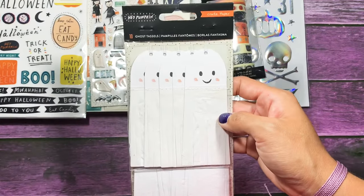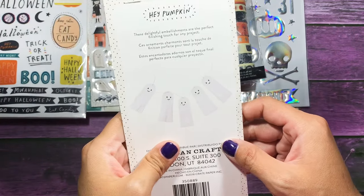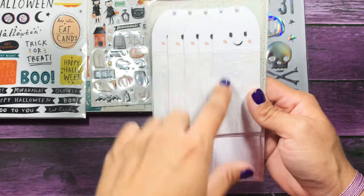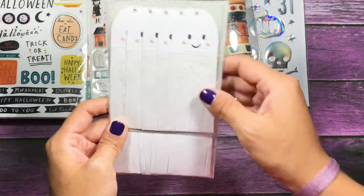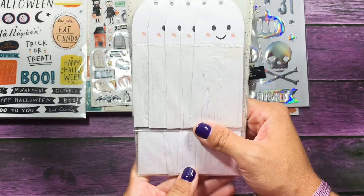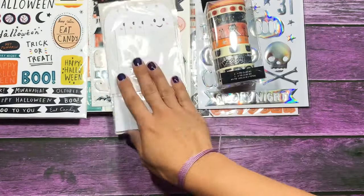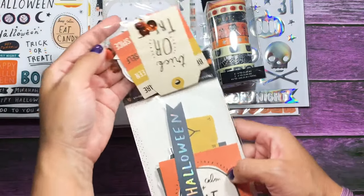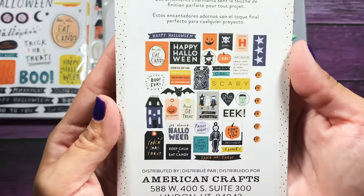She also sent me these, and I know a lot of people are going crazy over these — these are the ghost tassels. You can make a little banner out of them. They're basically little ghosties that have crepe paper on the bottom half, cut to have fringes. They're really cute and you get 10 of them — the back shows an example of a little banner. She also sent me the 40-piece ephemera set which even comes with little sequins and journaling cards.